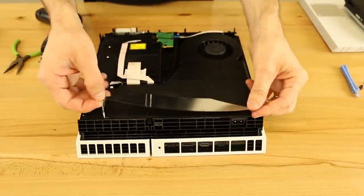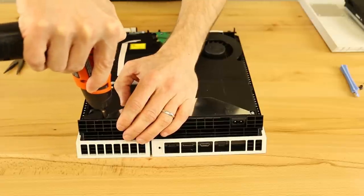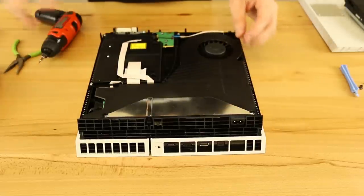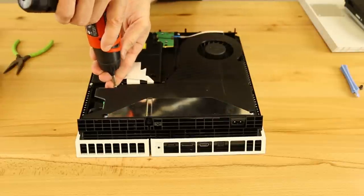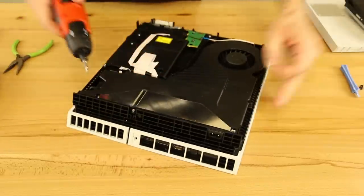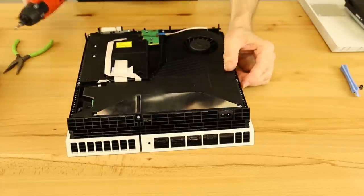Now we take our metal piece with the two screws on each end — go ahead and put those screws all the way in and tighten them down. Then we've got our three T8 Torx security screws to put back in as well.